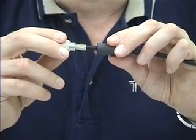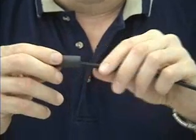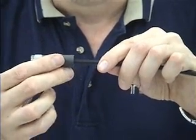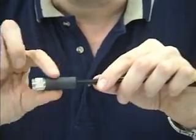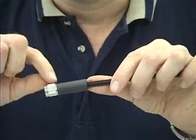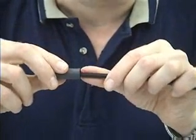Take your adhesive-lined heat shrink boot and bring it all the way up to the back of the coupling nut. Apply a heat source — butane, electric, or a hot air gun — and heat it until it shrinks down and you see a small lip of adhesive protruding out of each end of the shrink boot. At that point, you're done.